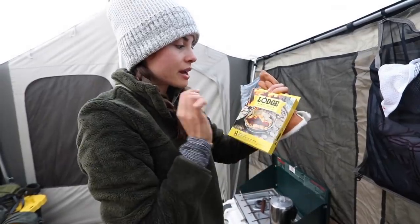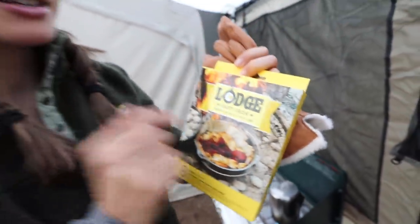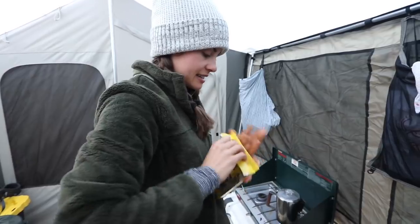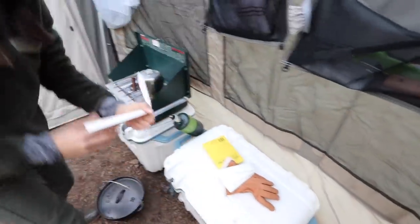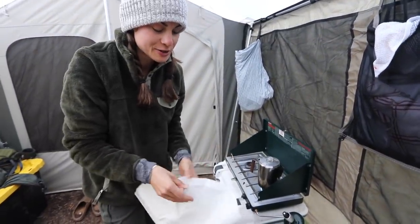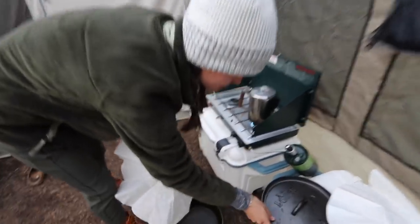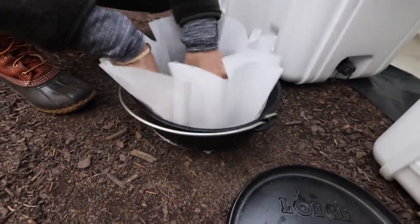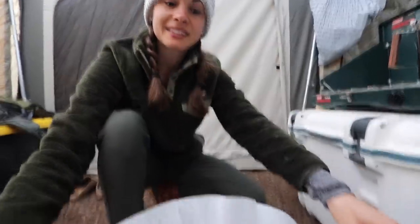I'm going to grease the bottom of the Dutch oven with a little bit of avocado oil spray just in case it sticks. But what I found is that these cast iron liners that Lodge makes — we're going to try these out. Basically what it looks like is like a giant coffee filter, and you just lay it down at the bottom of the Lodge cast iron. It's like a big cooking liner. I'm going to spray a little bit in here, then put our cinnamon rolls in there so that when they're ready I don't have to scoop them up — all I have to do is take this liner out and it's ready to go.